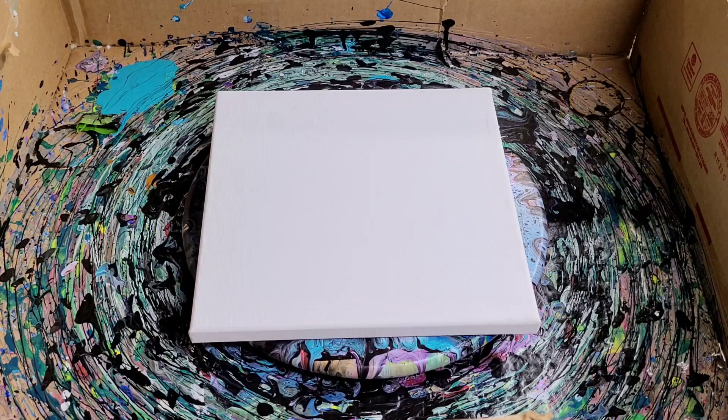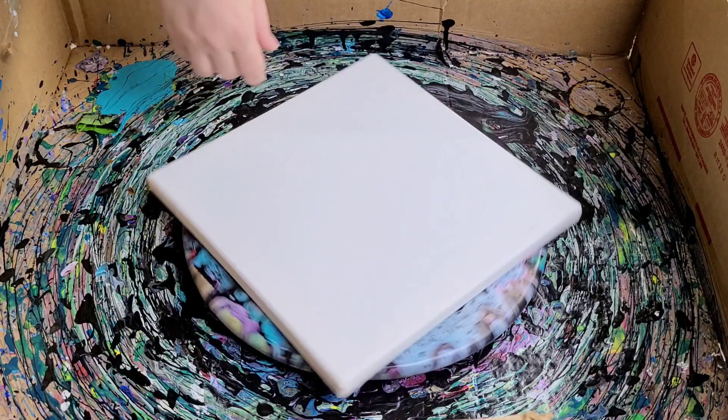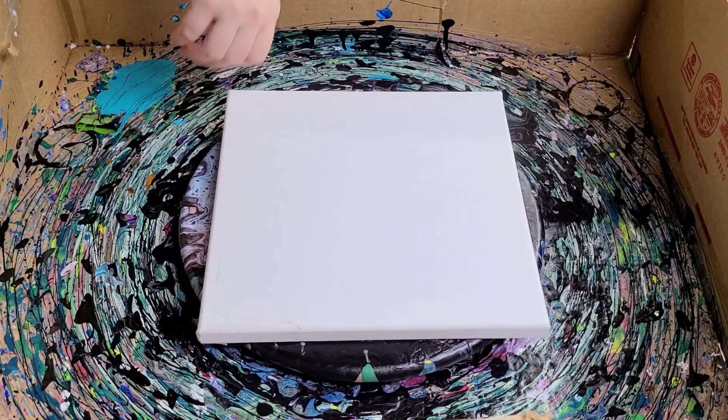Hey guys, Mixed Media Girl here. Someone recommended that I do an infinity pour on a lazy Susan, and I thought that sounded like tons of fun. So I pretty much rushed to do it right away.